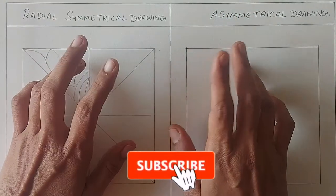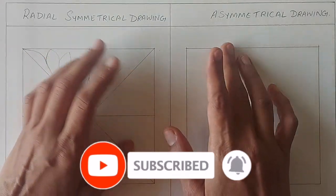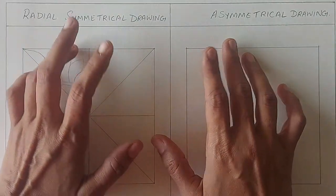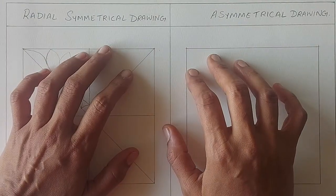Hello everybody, this is Sangeeta and welcome to my channel Sai Jandri Art Zone. In this video, we will learn the technique of drawing a radial symmetrical drawing without using a scale and also will draw an asymmetrical drawing.